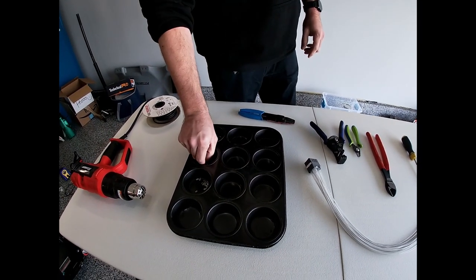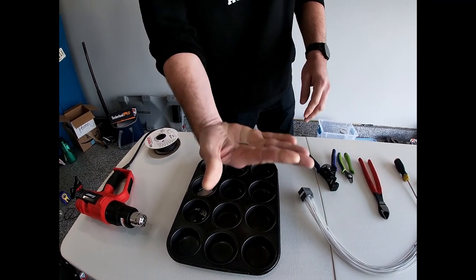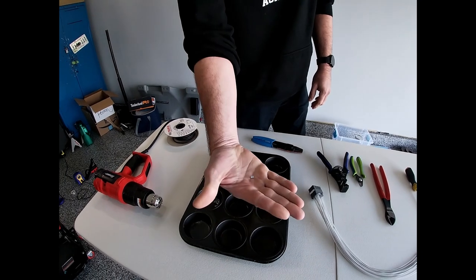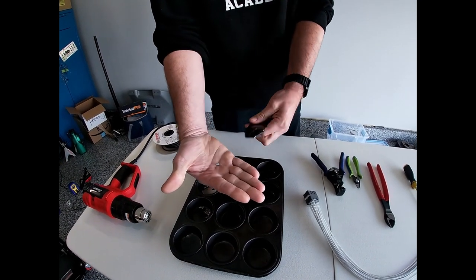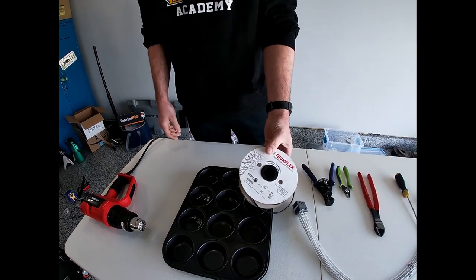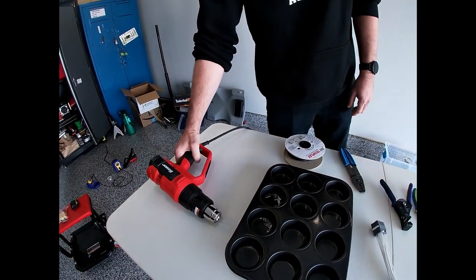Here I'm going to be using one of these right here. This is an uninsulated butt splice connector with heat shrink. You can also use open barrel crimps with a crimper suitable for it if necessary. Then we're going to overslide it with heat shrink and heat it up with a heat gun.